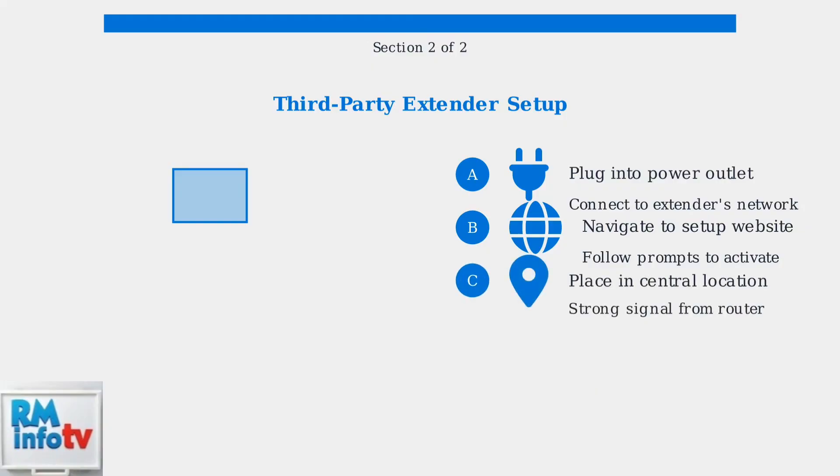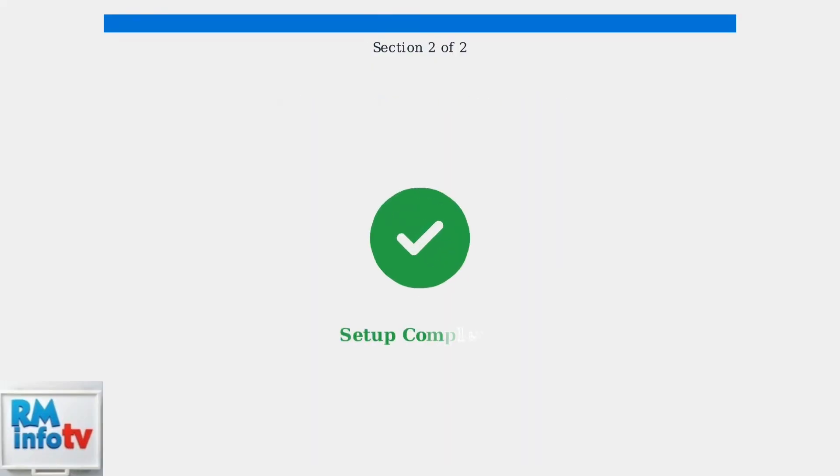Finally, place the extender in a central location where it can receive a strong signal from your Xfinity router while providing coverage to the areas that need it most. Both setup methods will extend your Wi-Fi coverage effectively. XFi Pods offer seamless integration with Xfinity services, while third-party extenders provide flexibility and often more advanced features. Test your connection after setup and adjust placement if needed for optimal performance.